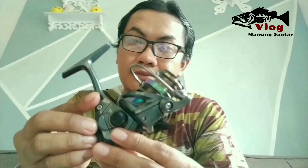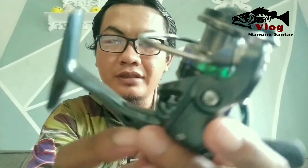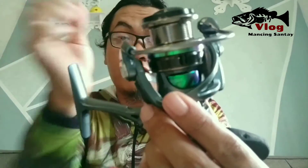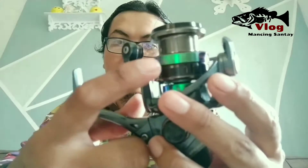Kondisi masih baik. Di dalamnya ada reel owner manual dan part list. Ini dia reelnya: Okuma Epixor XT20. Spoolnya ada warna-warna bunglon, spool sama cover mesin di bawah. Warna bunglon ini adalah stiker.